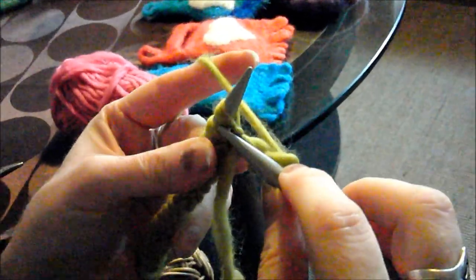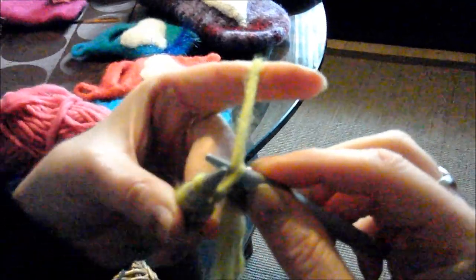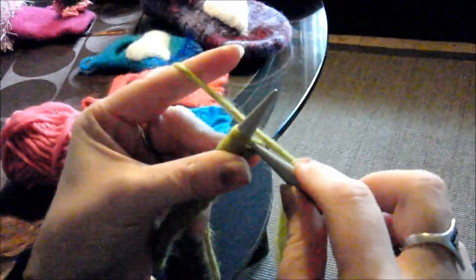Second stitch: we go from front to back, wrap the yarn around, pull it through, the finger pushes the stitch down and off. Again: from front to back, wrap the yarn, pull through, the finger pushes the stitch down. As more yarn accumulates, I pull the yarn with my finger and the little finger keeps the yarn tensioned.